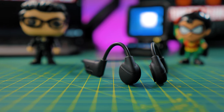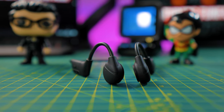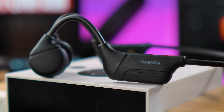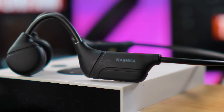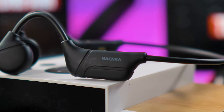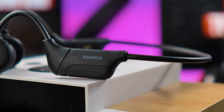Bone conduction headphones have a problem at high volumes, and Nyanka are no different. However, they have something called OT leakage reduction, so there are no holes in the design of the headphones to leak audio at lower volumes, but when you go above 70% you'll get quite a lot of leakage. There is also support for multipoint connectivity — you can connect to two devices at the same time, with seamless switching and multitasking without stress.